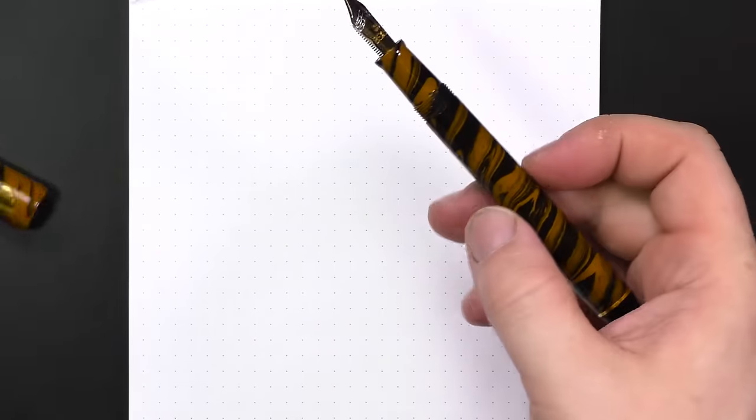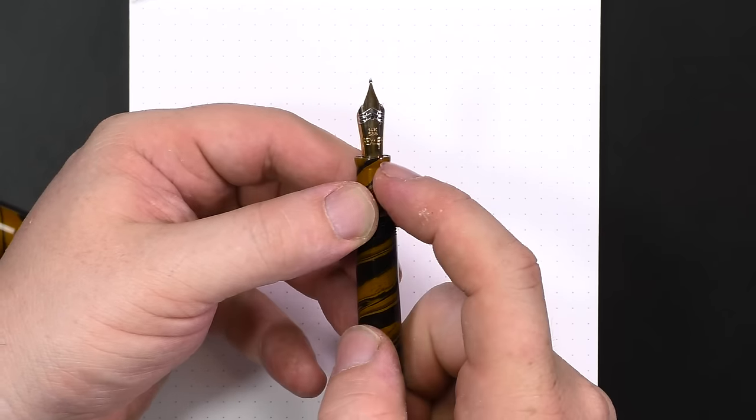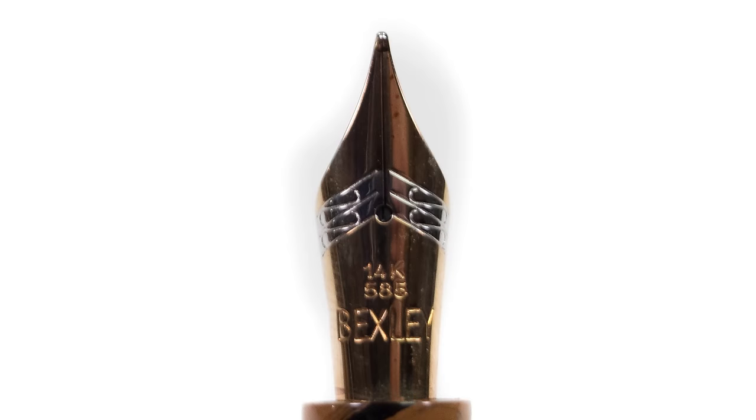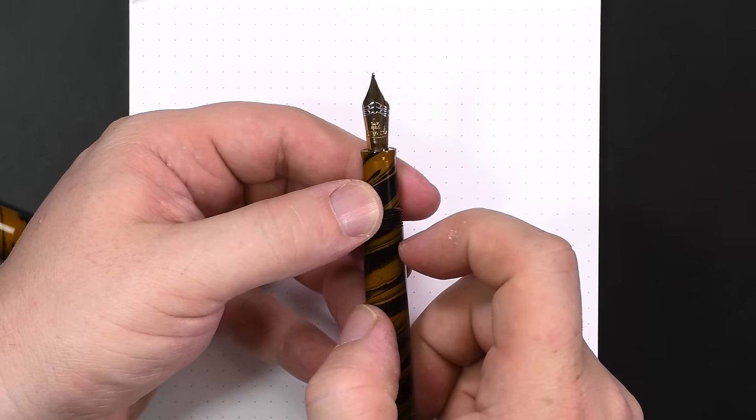The nib looks like a Bock — probably a Bock nib — dual color bicolor nib. You've got a 14-karat gold nib that says Bexley, and then a little rhodium-plated accent. Pretty standard number six size nib. I've reviewed another Bexley before — the Bexley Equipoise — which had an 18-karat nib and was one of the smoothest, most luxurious nibs I've ever had. This is the 14-karat version, and it's a really nice nib but with a slightly different character. I'll talk more about that in the writing sample.